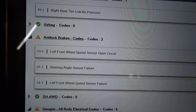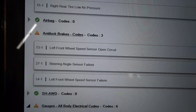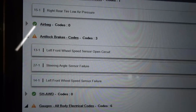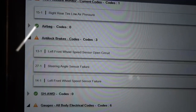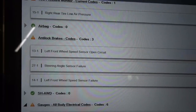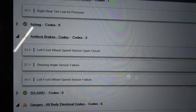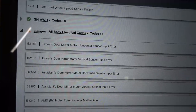The first ABS code is left front wheel speed sensor open circuit. The second is steering angle sensor failure, and the third is left front wheel speed sensor failure. It looks like the left front sensor is not working or something is probably wrong in that circuit — either a circuit problem or a sensor problem. I was told that the owner had replaced both front sensors in an attempt to fix this problem, so we have to keep that in mind. The other trouble code is steering angle sensor failure, so something is wrong with either the sensor or the sensor circuit.